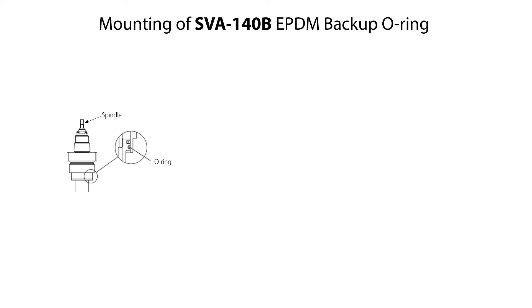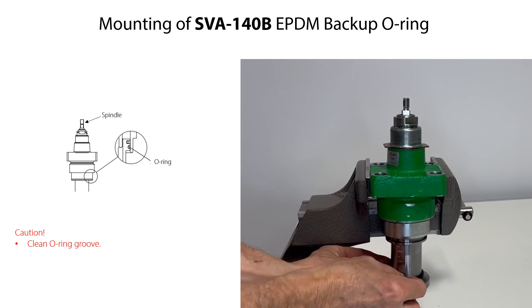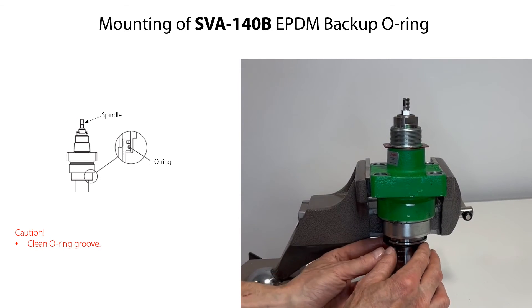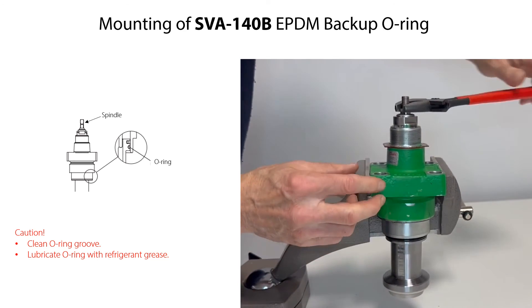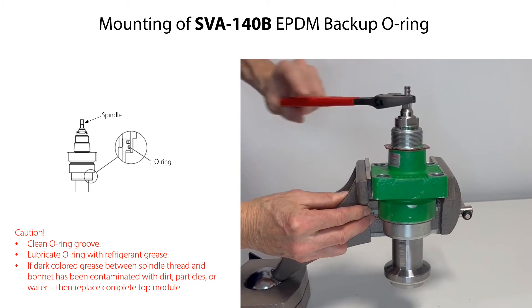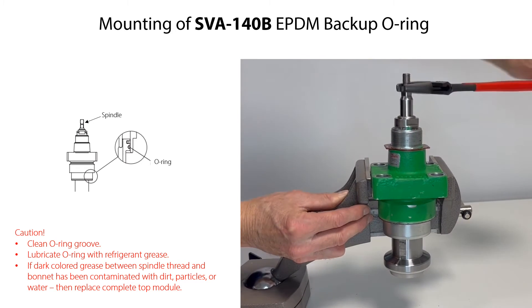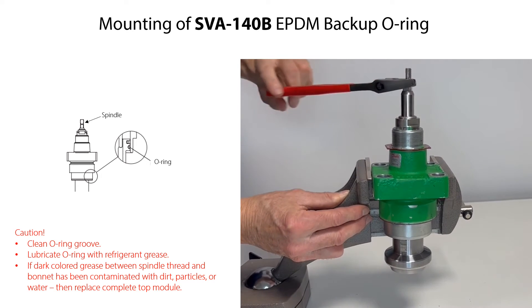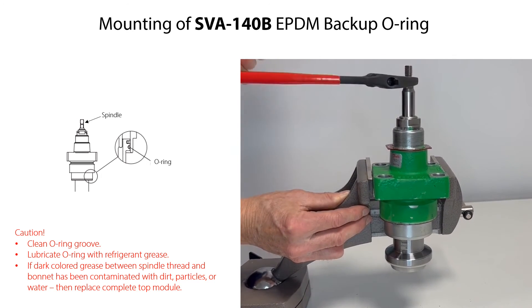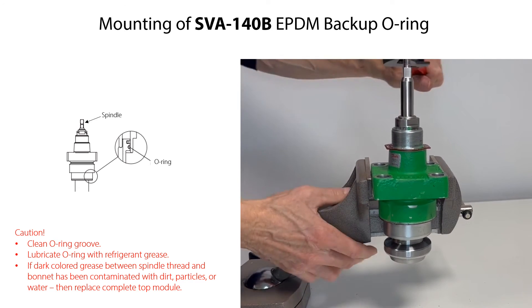If the backup O-ring has been removed, then firstly clean the backup O-ring groove and make sure it is free from dirt and scratches. Then carefully mount the backup O-ring. Lubricate it with refrigerant grease so that it is not damaged during mounting. Do not remove or service the dark colored grease between the spindle thread and the bonnet. In case the grease has been contaminated with dirt, particles or water, then replace the complete top module. Rotate the spindle counterclockwise until the valve is in fully open position.